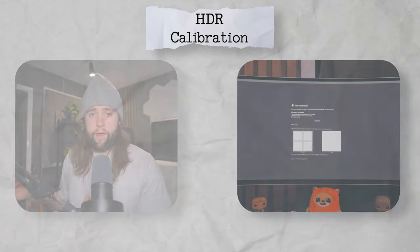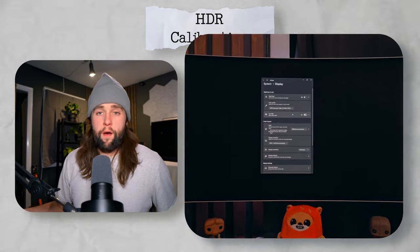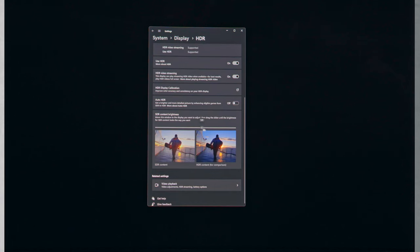Now go into Windows settings and look up the HDR calibration tool. A lot of people have problems with HDR online and they haven't set this up — there's really no way to tell what problem you're having until you've properly calibrated. Within the tool, set black to zero and follow the prompts. Make sure HDR is turned on first. In Windows 11 after calibration: HDR on, HDR video streaming on, auto HDR off, SDR content brightness at 50.